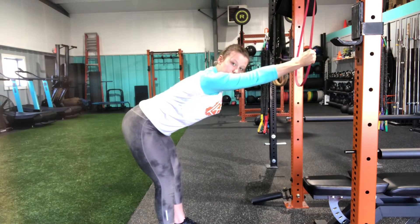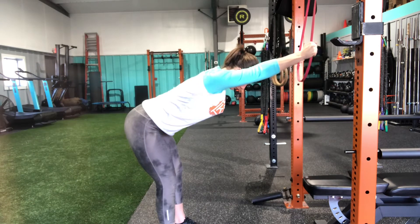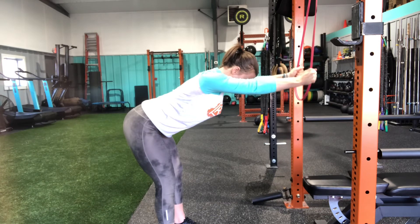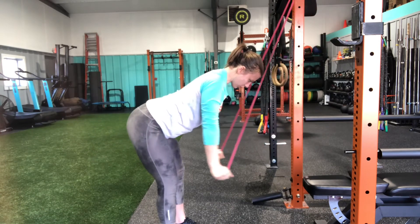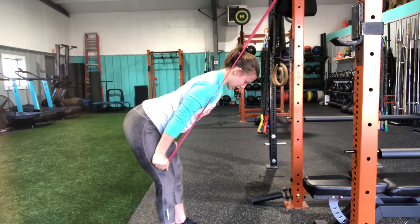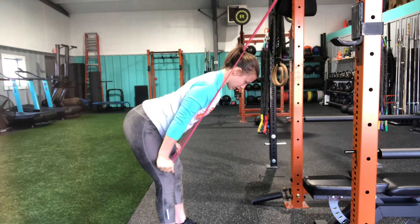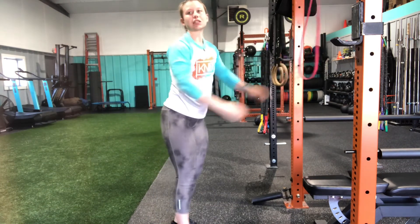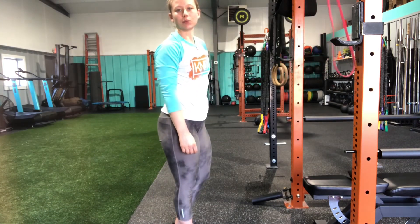Keeping a nice flat neutral spine, again engage those shoulders, pull the lats down and back. Arms stay straight as you pull this band down, squeeze the lats, and control as you come back up. That is our banded lat pulldown.